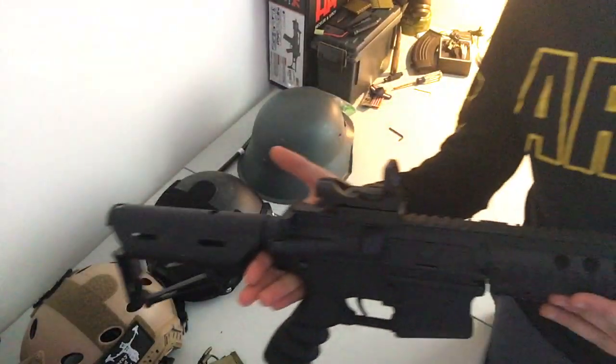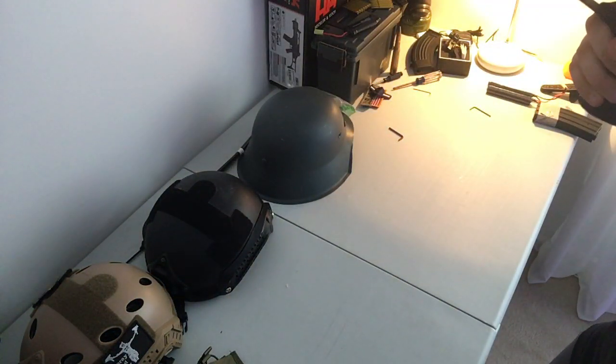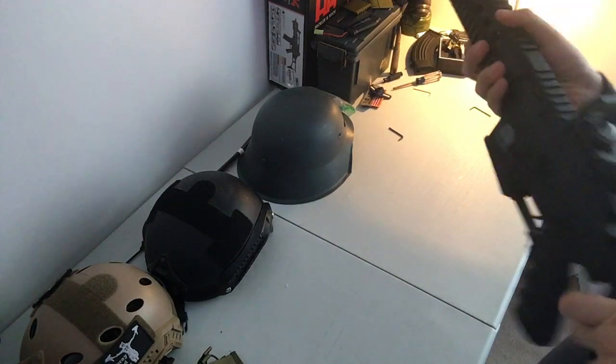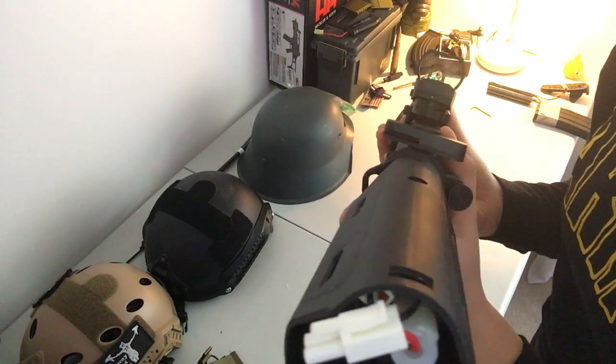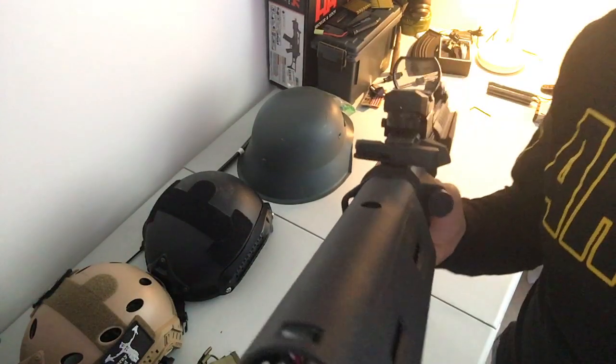Attached it — there you go, that's what it'll look like. I'll turn it on for you guys. I've already adjusted the zero on it.